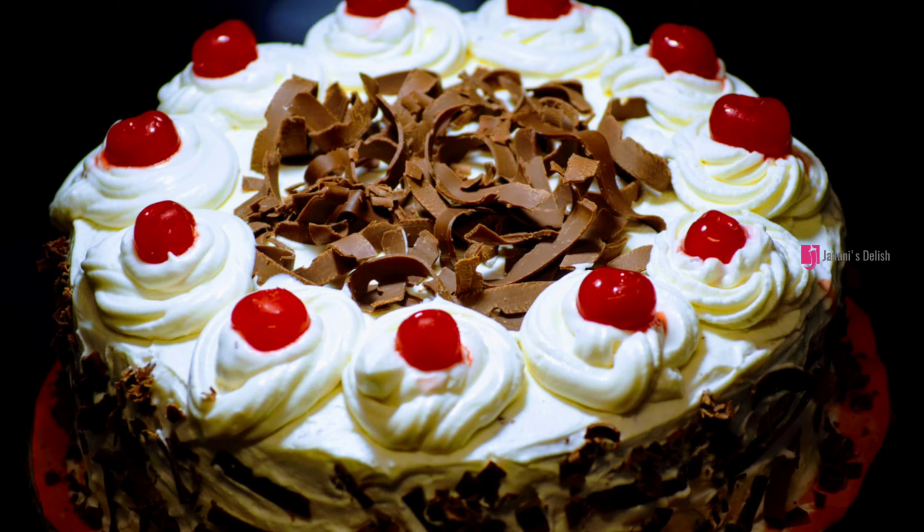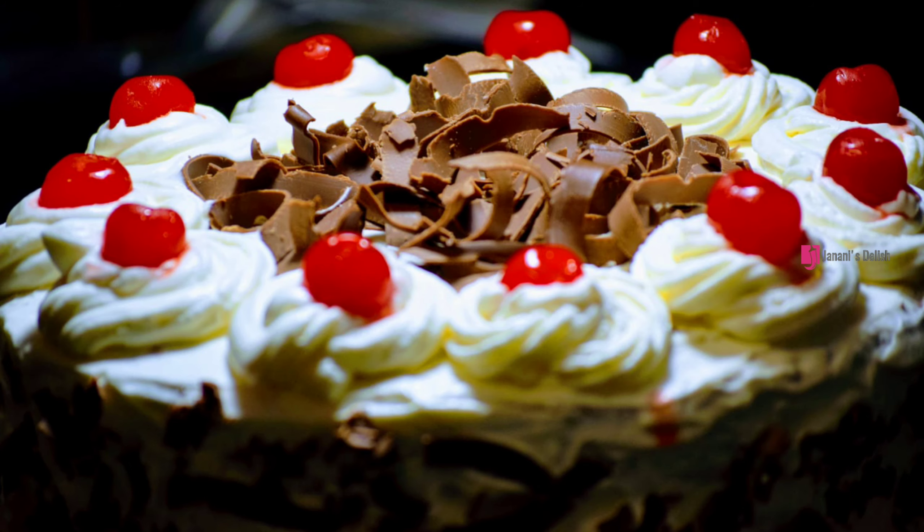Hello! Welcome back to Journey's Delish! Today, we are going to make a simple recipe of black forest pastry.